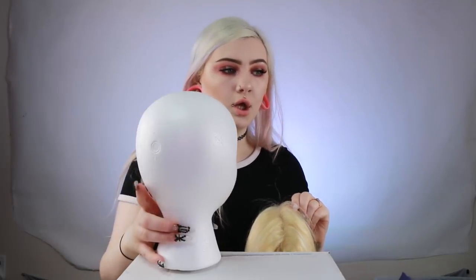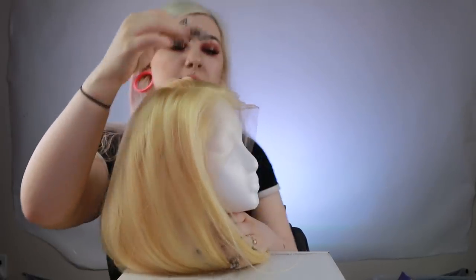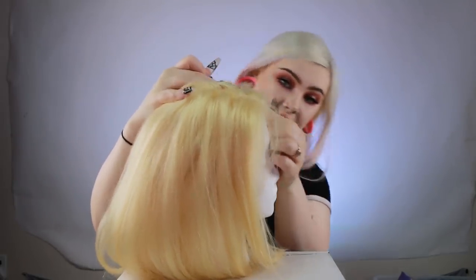So I have my mannequin head here. I'm going to put the wig on it and stick in some pins so it stays. Before we actually dye it, I'm going to show you guys what we're going to be using.